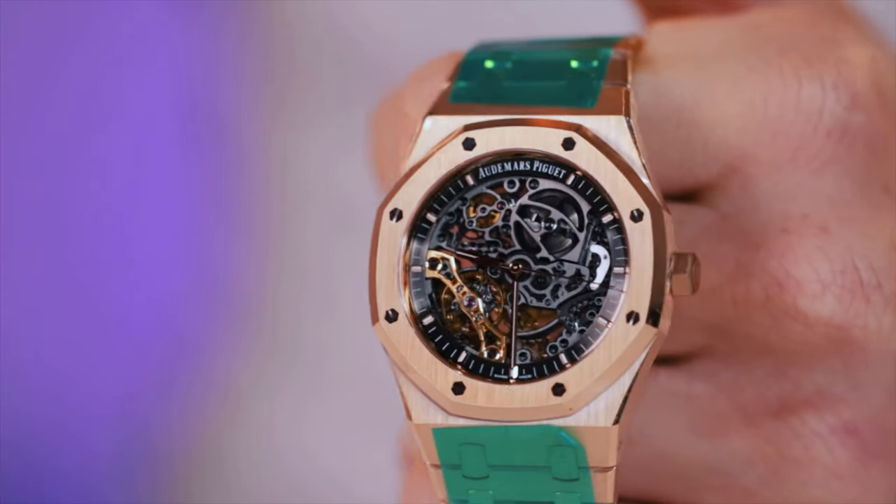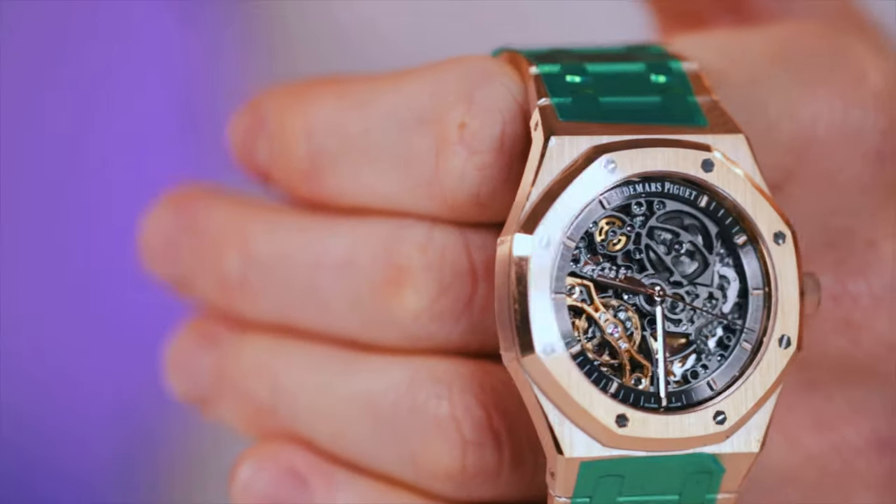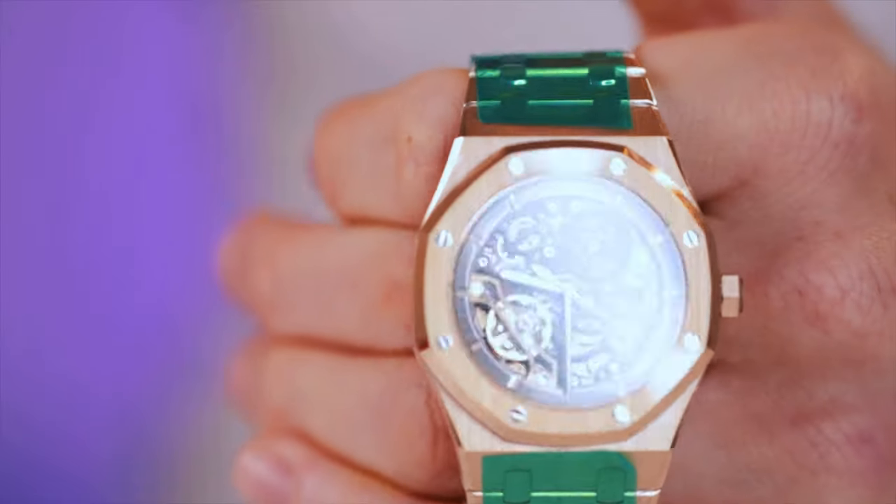Something about this watch that I really like is they've increased the size. If you look at the older one, it was like a 39 millimeter, which is a great size. But for an AP Royal Oak, I think 41 is the sweet spot. On the wrist, this watch wears amazing.